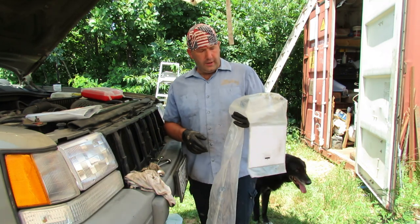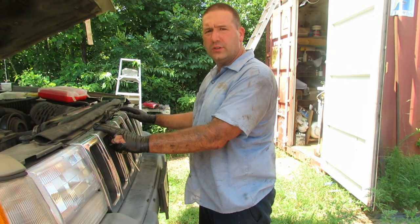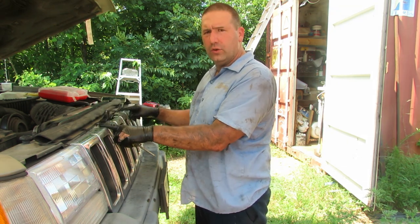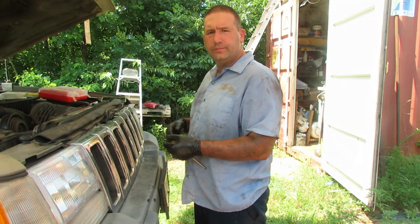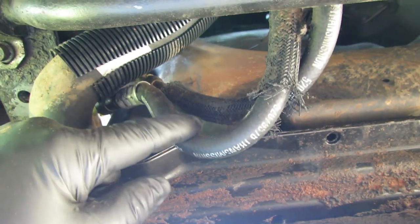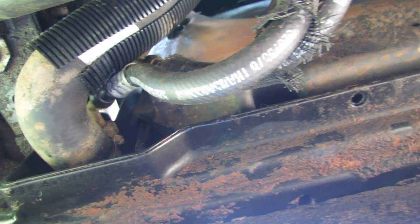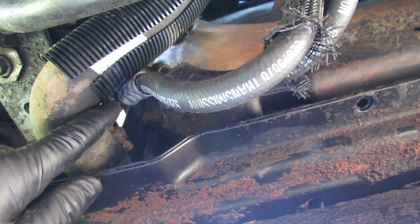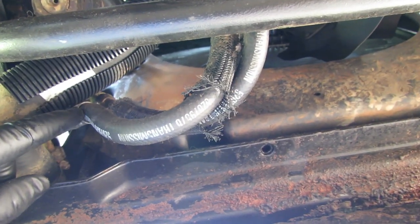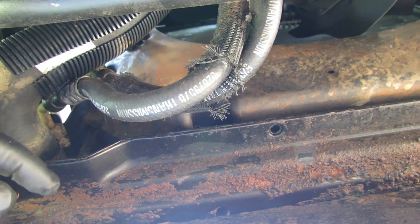Let's jump underneath and get this going. To start, we're going to remove this grill — that's two number two Phillips screws, one here and one here, and then it just lifts out. This is where the real problem was: these two connections right here. When the Jeep is running it leaks transmission fluid, and what happened was it got slow and the engine was actually stalling when at a stoplight once it was warmed up — the converter was trying to lock up and making the engine stall.